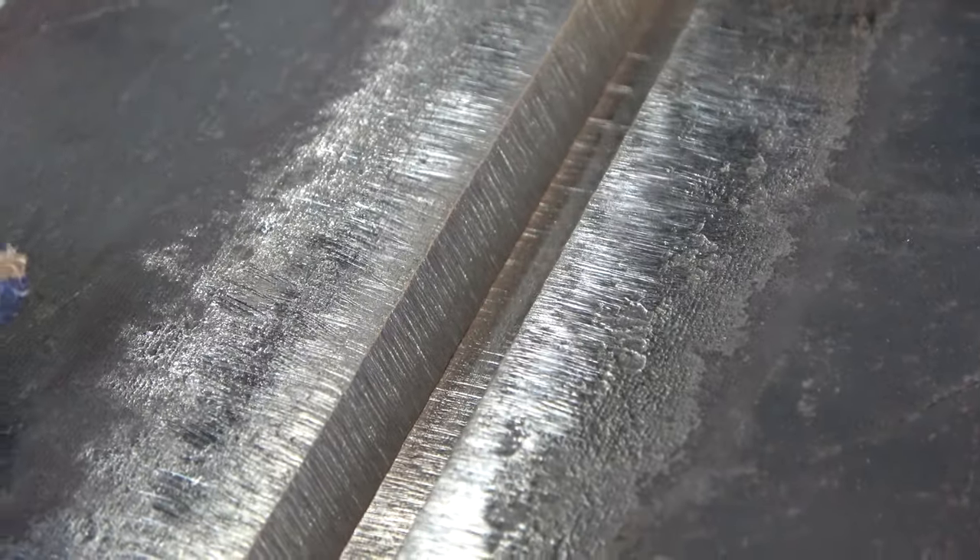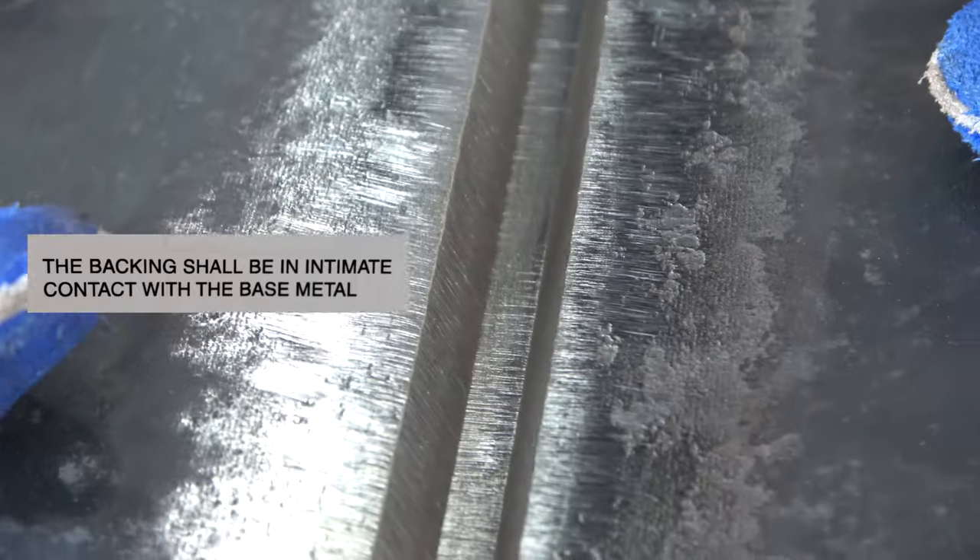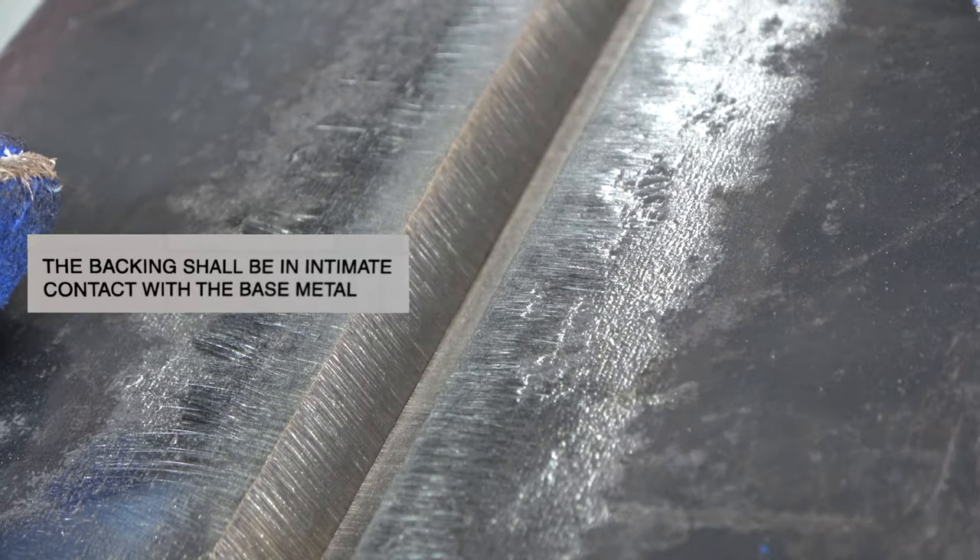If you're making these plates for yourself, make sure there's absolutely no gap between that knife edge bevel and the backing bar. If you have a gap, you're gonna melt away that knife edge, you're gonna long arc, and lose your puddle.